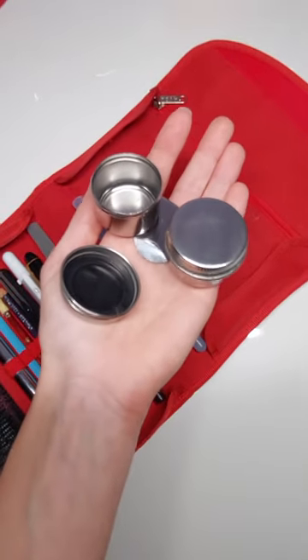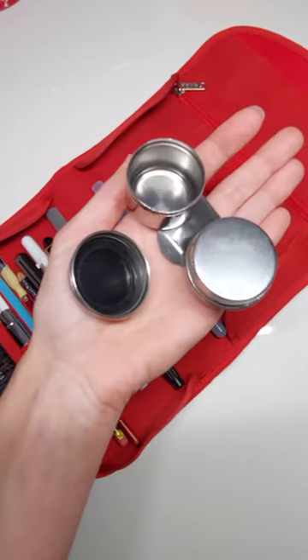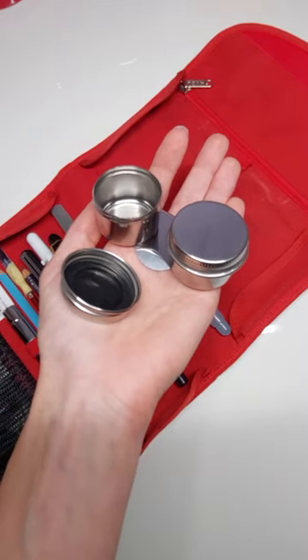Got these little metal jars for oil plein air painting. They have a screwed-on lid, so a bit more reliable than my plastic cups.